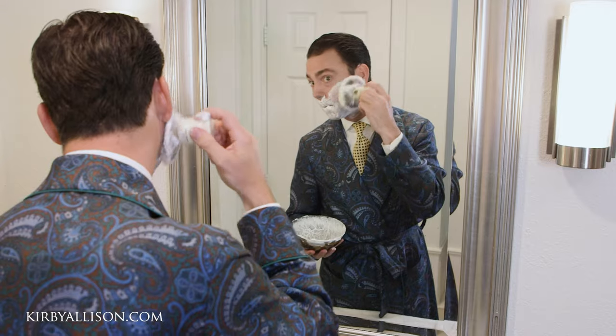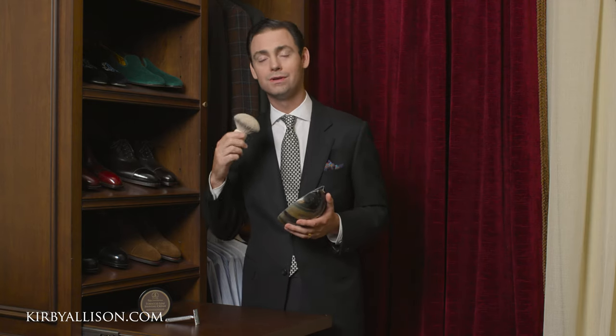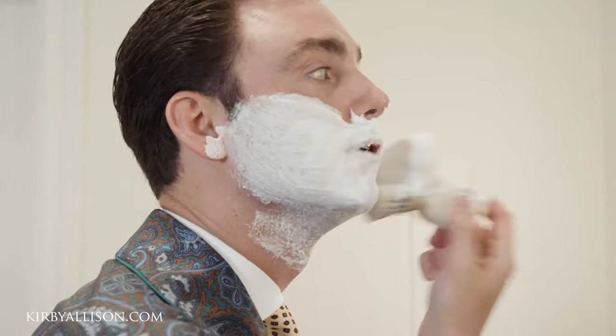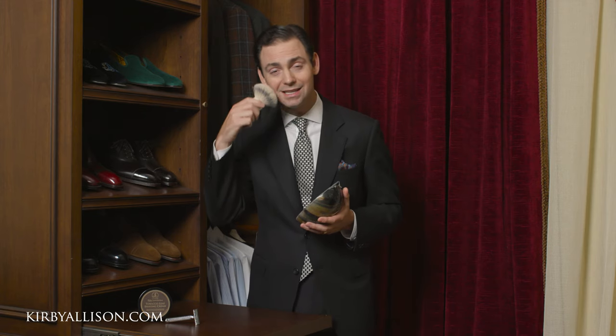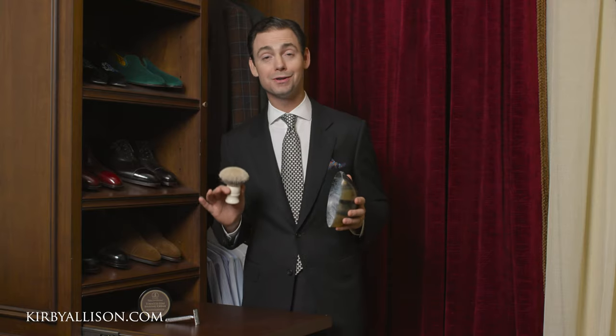Second, you use the badger brush to apply the shave cream onto the face. Now one of the misconceptions with the badger brush is that you have to be careful with it. In reality, badger is incredibly durable and you should go tough on it. Part of what you're trying to do is really work that shave cream into the skin to soften up the beard and prepare it for a shave. Squish it into the face, exfoliate the skin, really work that shave cream into the beard. There's no way you're going to wear this brush out, especially a high quality sovereign grade brush — really get at it. Your beard is going to thank you.